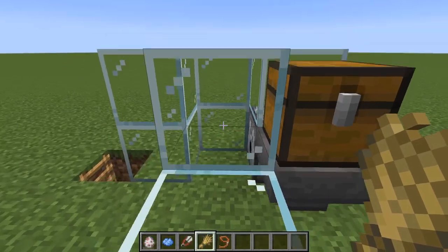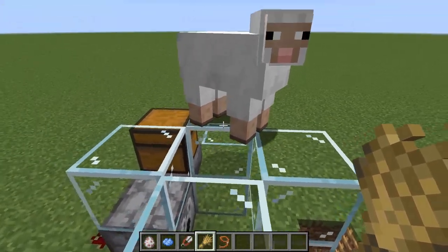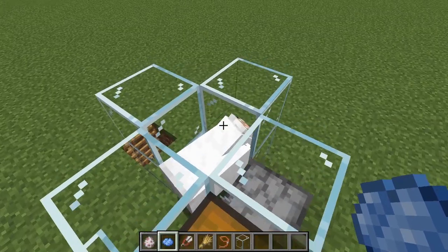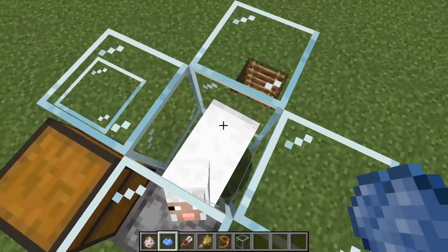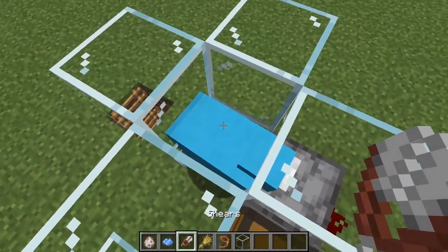Now you're ready to lead your sheep into your chamber. To do so, just hold wheat in your hand and then lead them into the chamber. You can also use a lead to do this. You can always change your sheep color depending on what color wool you want. For this tutorial I'm just going to be using blue.